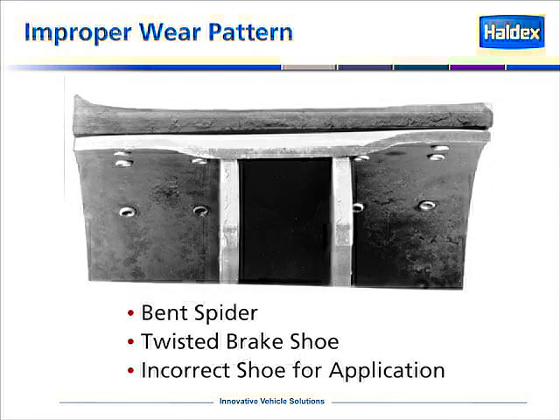This is an example of a lining wear pattern off a brake shoe that has a bad web or a bent web. This type of wear pattern could be indicative of a shoe with a bent spider, or a twisted brake shoe, or an incorrect shoe for the application.